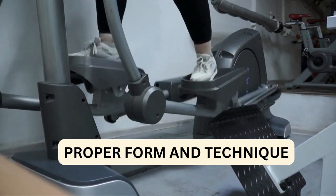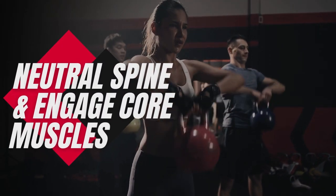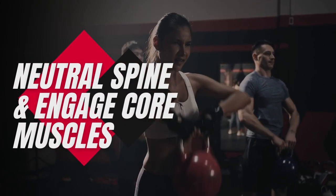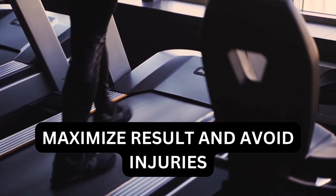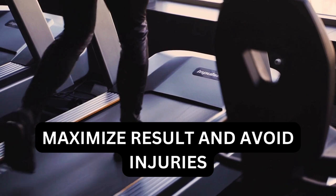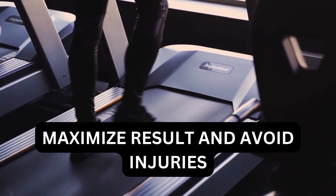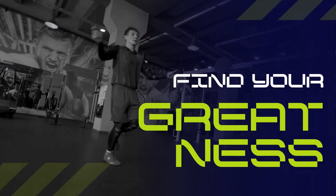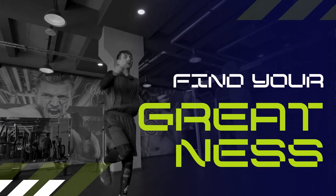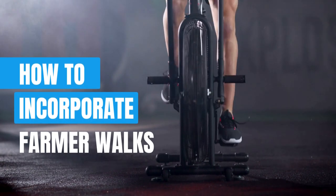Now that we understand the benefits of farmer walks, let's talk about proper form and technique. From maintaining a neutral spine to engaging your core muscles, mastering the fundamentals of farmer walks is essential for maximizing results and preventing injury. Watch closely as our expert trainers demonstrate the correct way to perform farmer walks. Learn tips and tricks for optimizing your form and getting the most out of every rep. Remember, quality always trumps quantity when it comes to exercise.